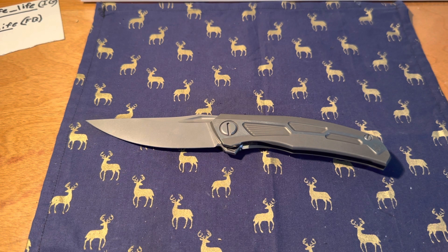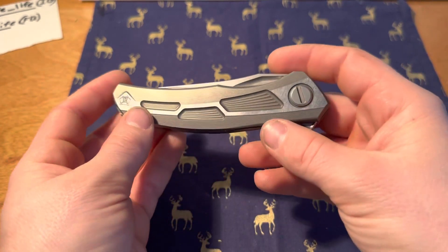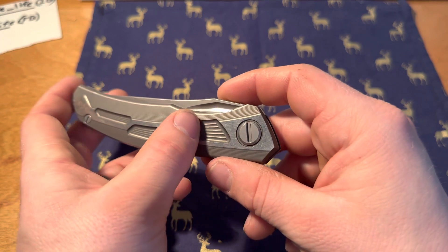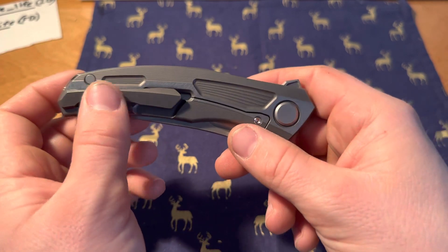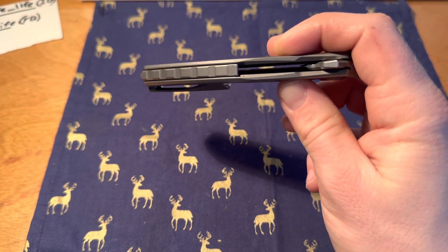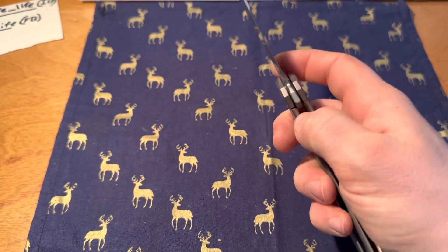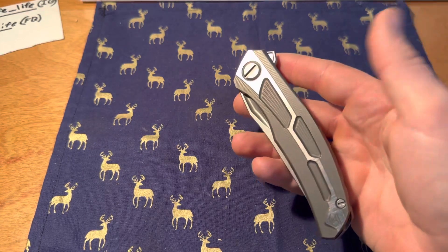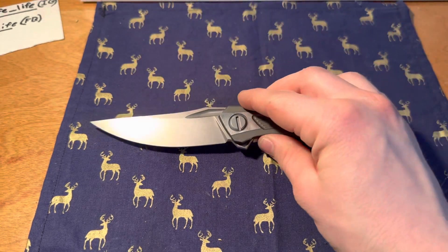The price tag of $1,150 is a lot, yes. But the detail that goes into this, the time, the detail work is insane. You can tell that Shiragorov takes their time with every single knife — they take their time to absolutely perfect every single one. That's one of the reasons why they're so high in price.